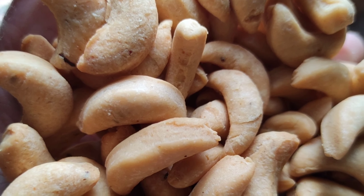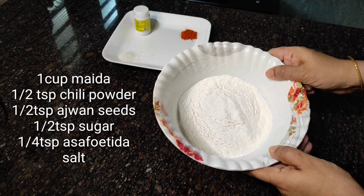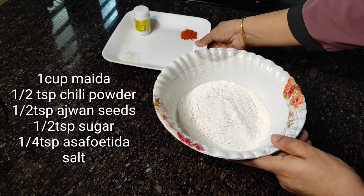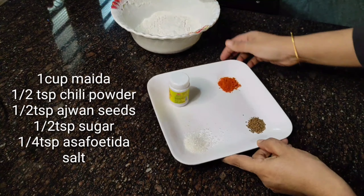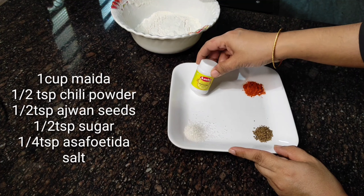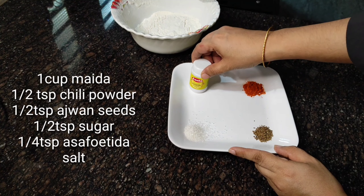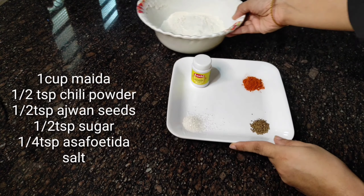We will add a cup of milk. To this, I will add 1 teaspoon of panthisara, 1 teaspoon of milagapodi, and 1 teaspoon of ajwansi.